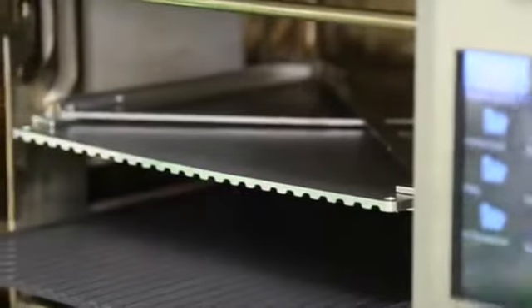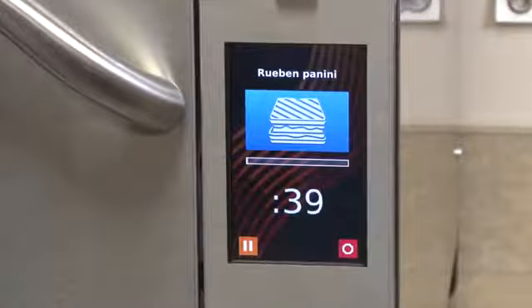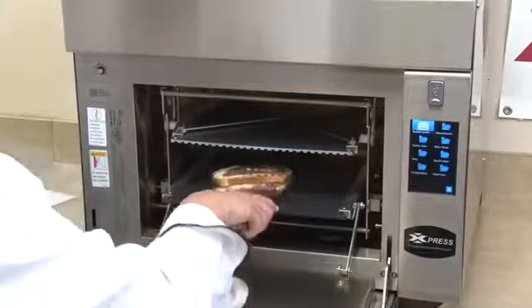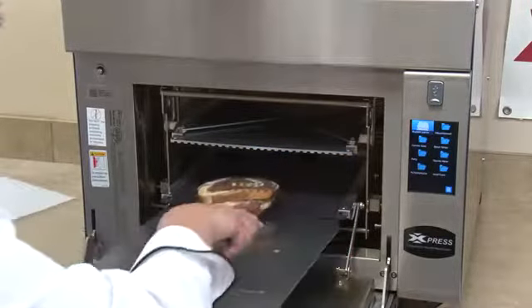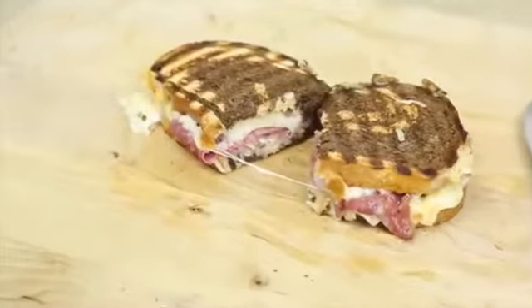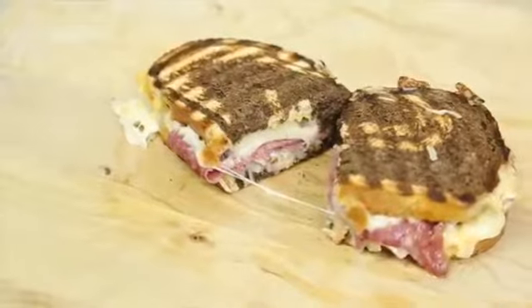The top piece of the Panini Press is adjustable to accommodate for different sized sandwiches. All you need to do is assemble the sandwich and place it inside the oven. At the end of the cook cycle, carefully remove the sandwich with a paddle. You'll see the nice markings on the outside of the toasted sandwich while the contents inside are nice and hot.